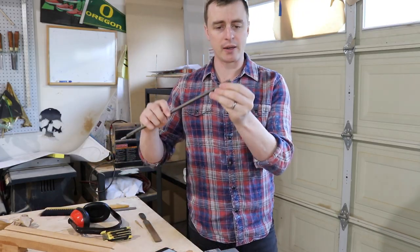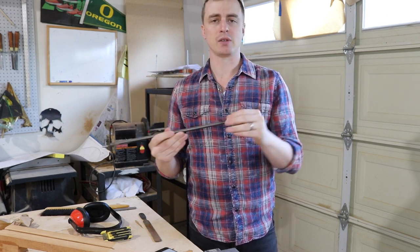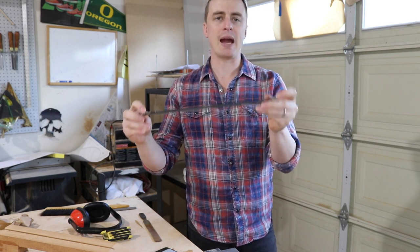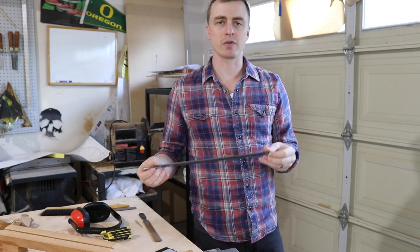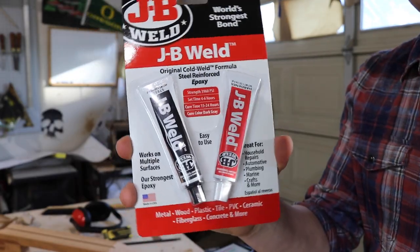I filed the truss rod down at an angle like this, just a little bit on the end because it was going to stick up where the peg head angled down. I also filed right here and here on the back of the truss rod because I'm going to be gluing it down at those two spots, and a rough surface glues a little bit better than a smooth surface.